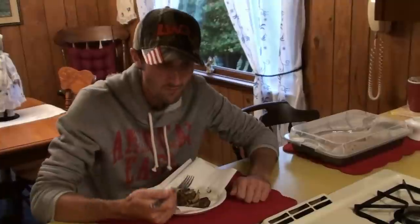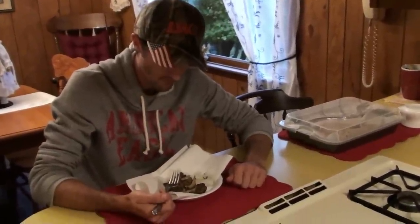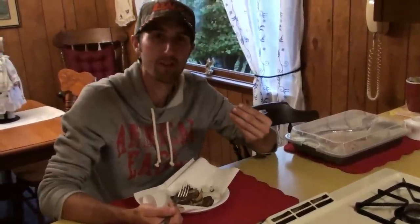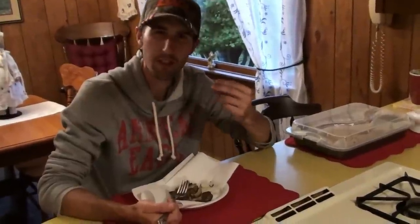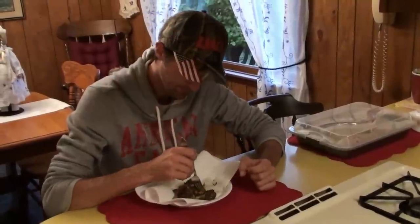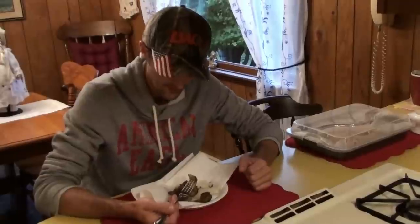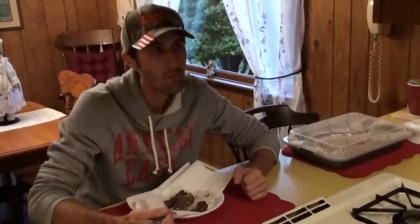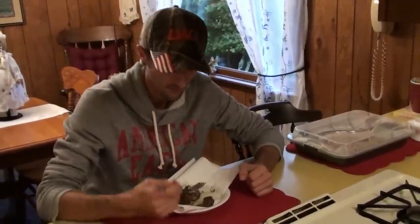Almost as good as morels, I think. Really good, plus you get a lot more of them. A little bit different texture than a morel — a little bit thicker, almost like a crunchier, meatier type of mushroom, because it's thicker. They are really good, so there you go.